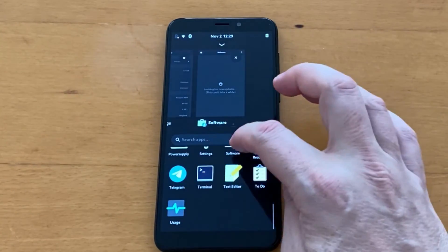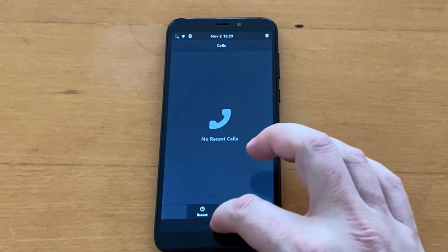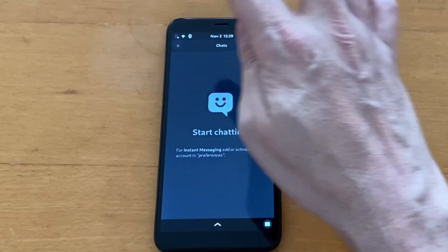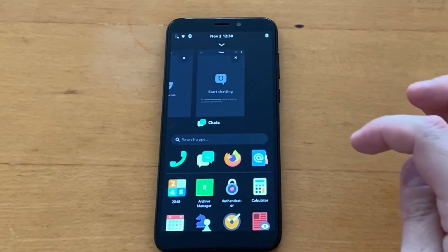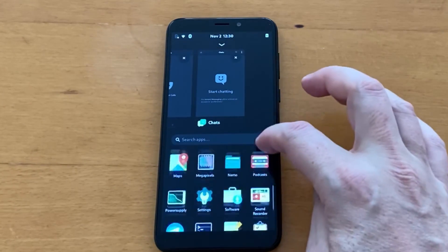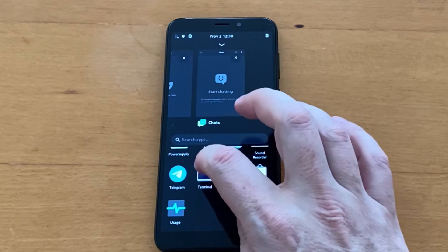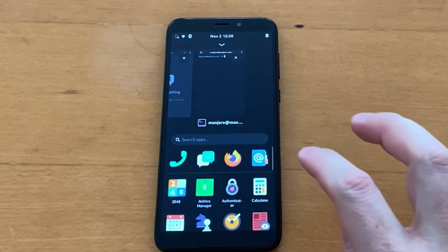Here is the Phone app — nothing in it yet. The Messaging app is also empty, but we can start a new chat by tapping the plus. I can't send messages yet because there's no SIM card inside. We also have Firefox, Contacts, and the ability to connect online accounts. Telegram is already installed, which is great. Let's look at the Terminal — here we have Manjaro ARM, and we can run upgrades or check for packages just like on a desktop computer.